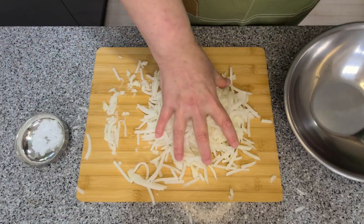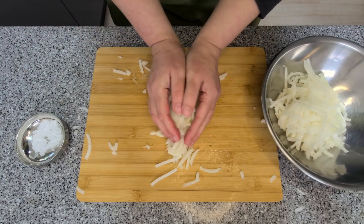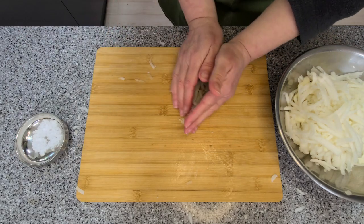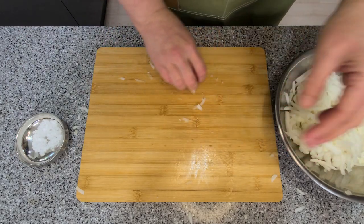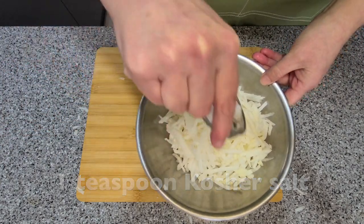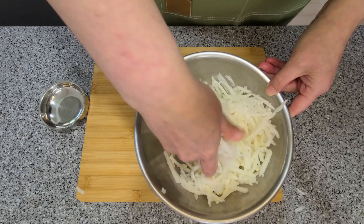Put your matchsticks into a bowl and cover with a little salt. This is to remove some of the water from the radish. I'm using about a teaspoon of kosher salt. Most of this salt will be discarded when we squeeze the radish.